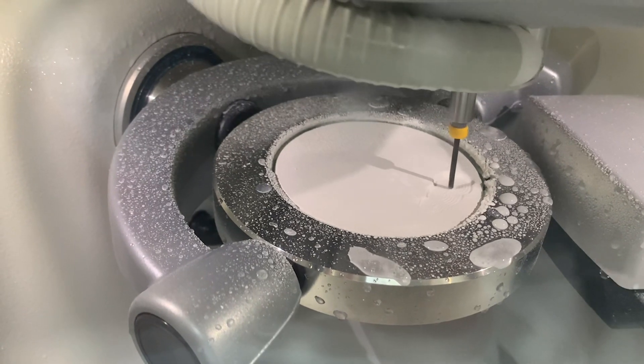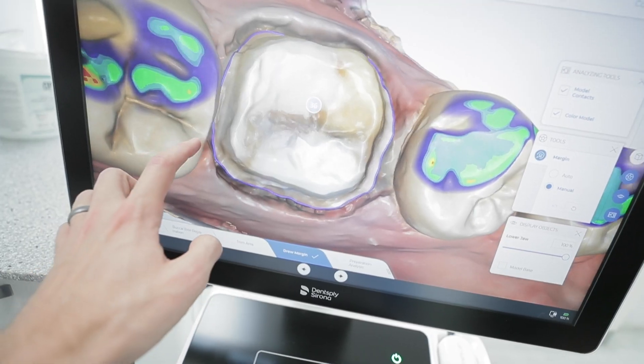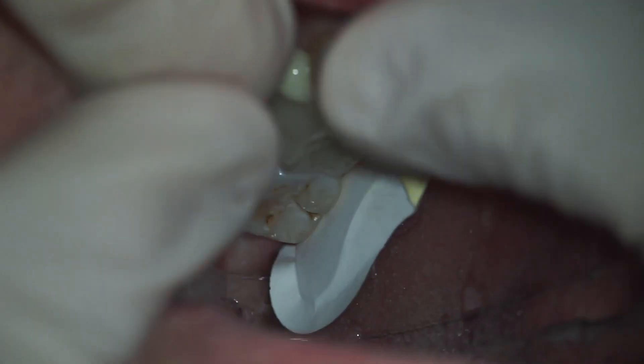That crown will look exactly like a tooth. It goes on the tooth that we trimmed upstairs, and then you've got a brand new crown in a day — without having to get all that goo in your mouth.